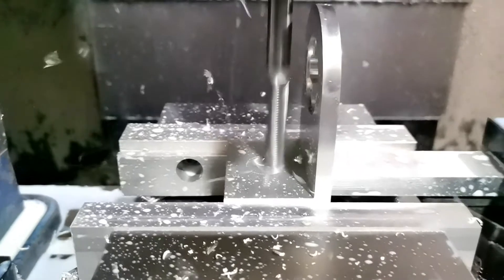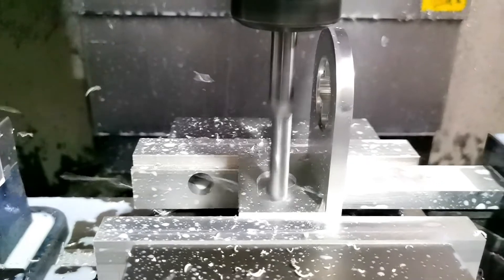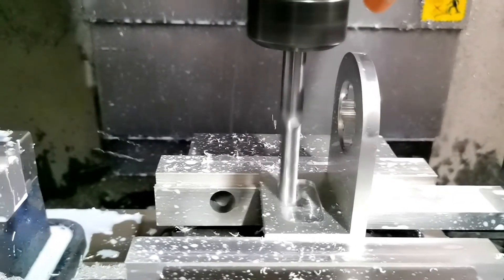In order to speed up the manufacturing, we mount two parts to the machine. This saves a lot of time, and as such, it reduces the manufacturing cost of the product.